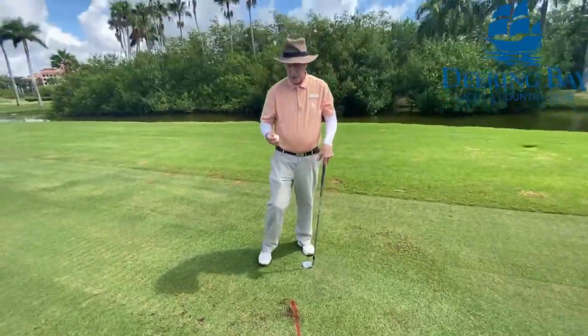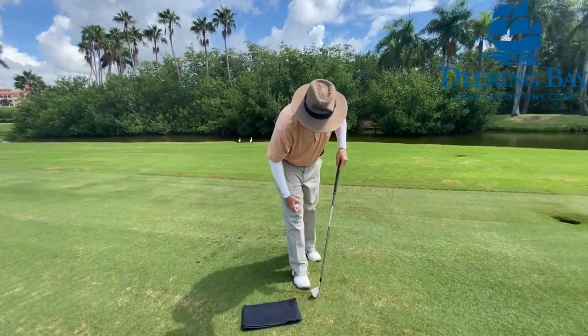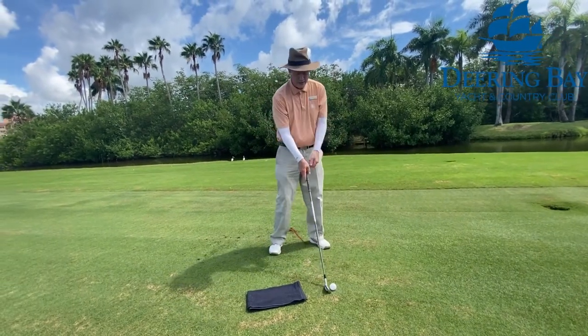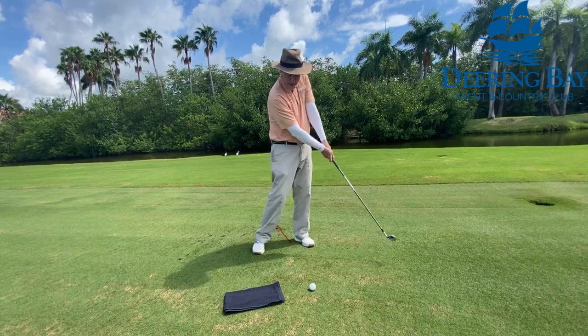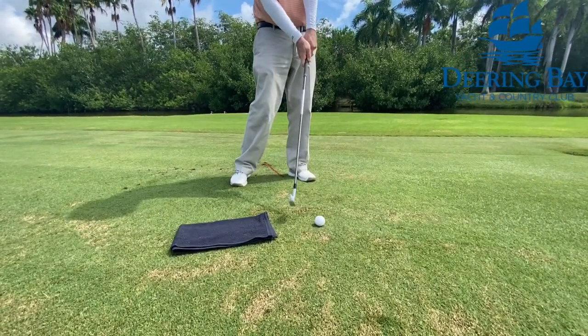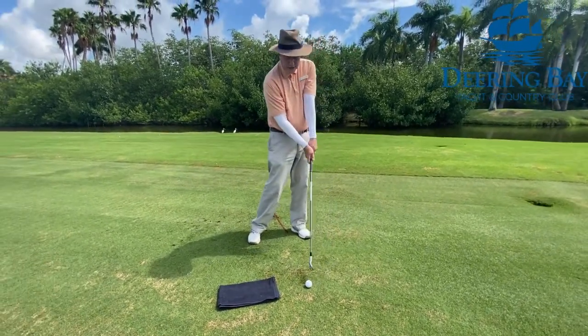The other drill: take your towel from your golf cart, give yourself about six inches, and you should be able to hit the ball without hitting the towel. You're trying to get hitting down — you're going to de-loft the club. For maximum distance and accuracy, you have to de-loft the club.